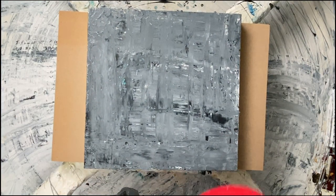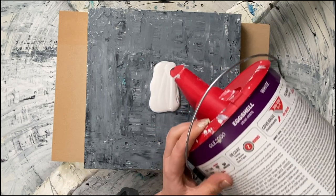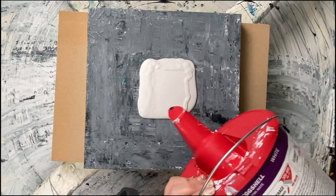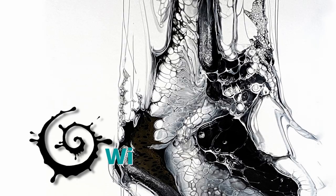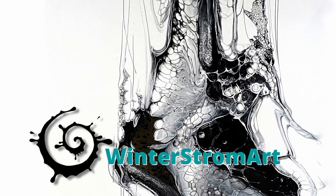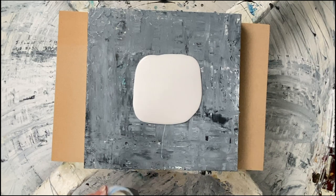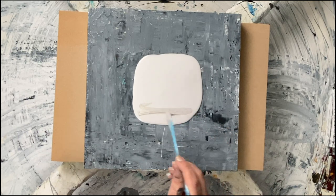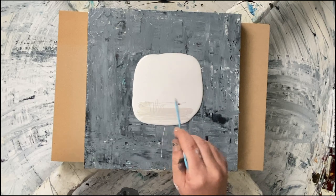Hi and welcome back, lovely people! If you're new, welcome — I'm Jessica, this is my YouTube channel. Today I'm going to show you a transfer swipe. I'll start with my to-be-transferred swipe: I do a swipe on a different canvas and I will scoop it up later and transfer it to a different one.